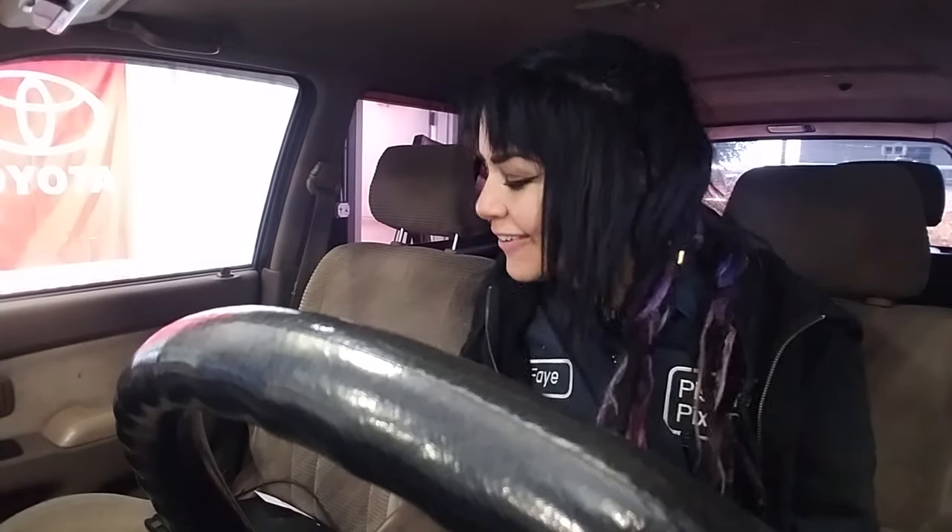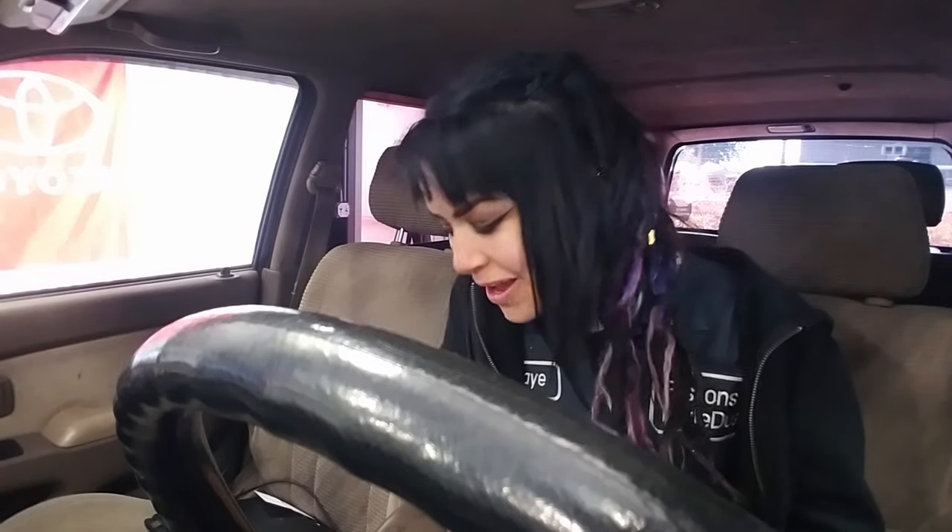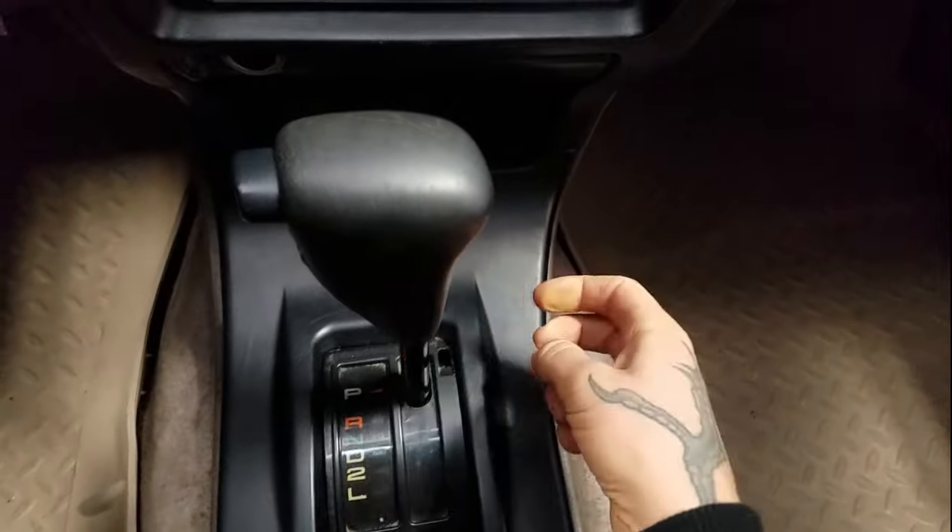Hey YouTube! It's Faye, and for today's video I'm inside of Gram Repo, my 1998 Toyota 4Runner. I'm inside because I'm going to tackle an issue that has been plaguing me — this terribly wobbly shifter.